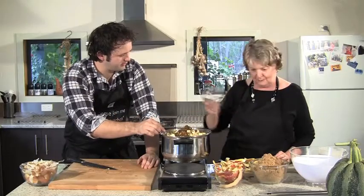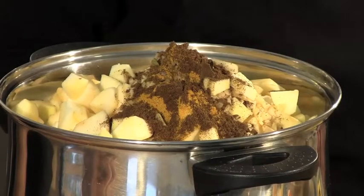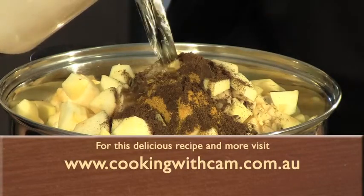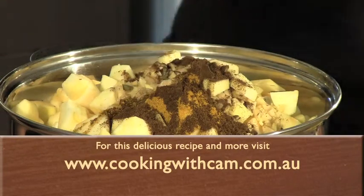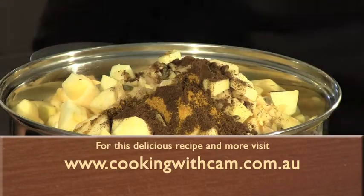It looks very full but it will cook down. We add the litre of vinegar and cook it gently for about 30 minutes, then add the sugar. That's a kilo of sugar. This recipe will make probably 20 jars of chutney — probably more than we need for the show, but you can take some home.